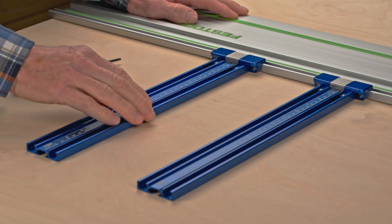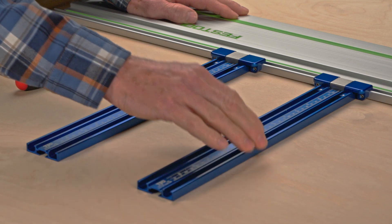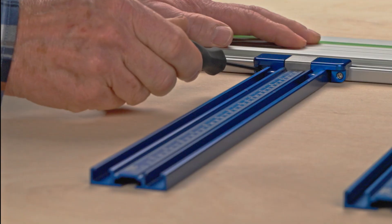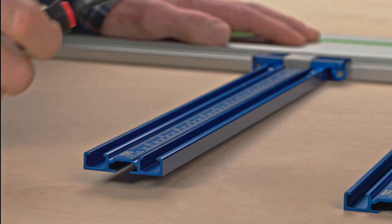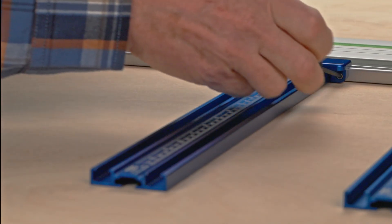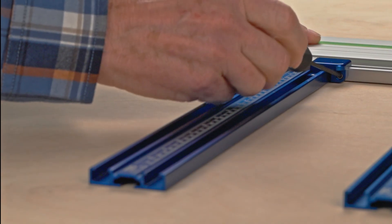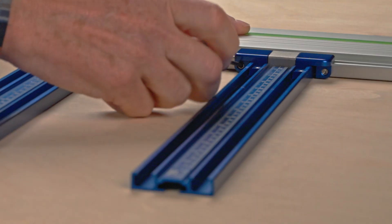You'll notice a small amount of back and forth play. To eliminate this, tighten the two set screws on both sides of the drop lock connector. Continue to tighten the set screw until you notice the back of the parallel guide track lifting up off your work surface, then back off the screw a bit until the track once again sits flat. Repeat for the other set screw, then repeat this process for the other drop lock connector.